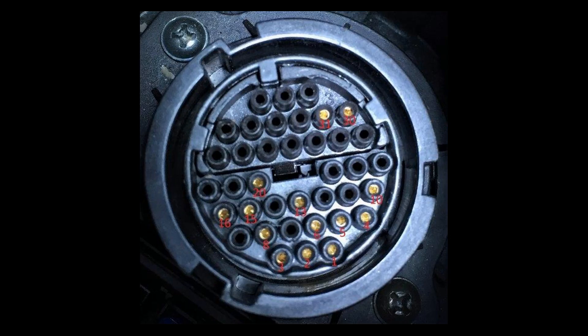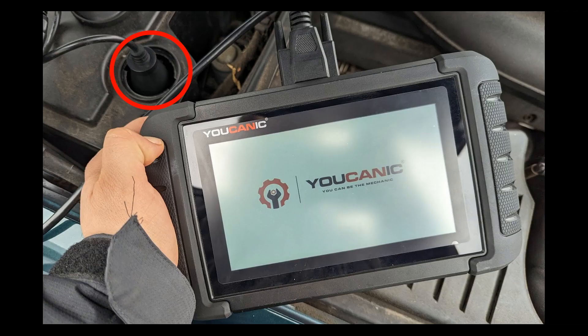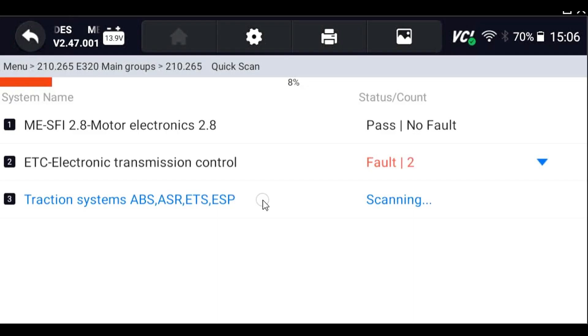Many Mercedes models from the early 90s up to 2002 had these 38-pin connectors. In order to diagnose them and access various control units on the vehicle, you'll need a special adapter or multiplexer to access things like the transmission control unit, ABS, airbag control system, and climate control.